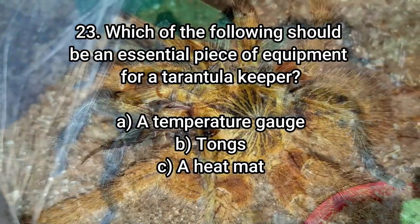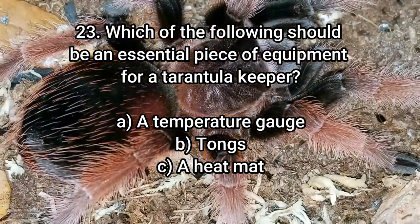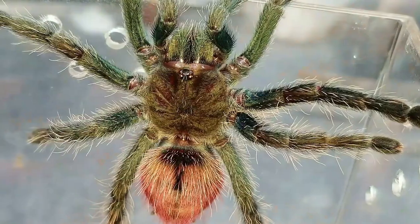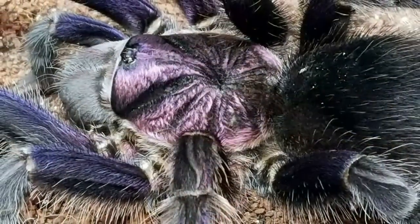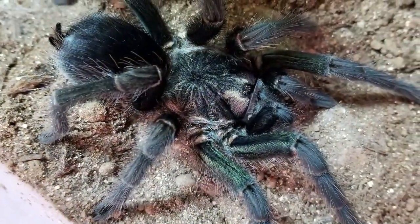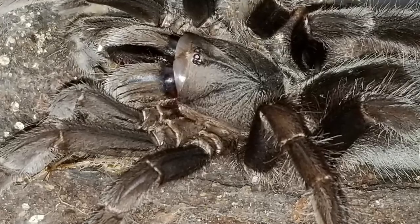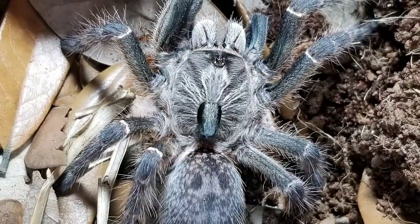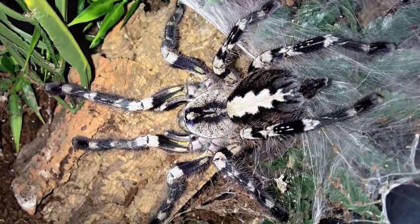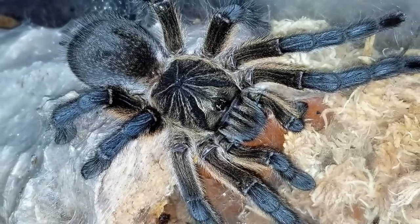Number 23: Which of the following should be an essential piece of equipment for a tarantula keeper? A — temperature gauge. B — tongs. C — heat mat. Hopefully everybody picked B — tongs. I can't tell you how many people I see reaching in with their hands, or feeding crickets out of their hand. Tongs are a huge part of tarantula keeping. I have like six or seven pairs plus tweezers. They're incredibly useful for feeding, removing water dishes, even prodding a spider out of a catch cup. Temperature gauges — I don't have them in any of my enclosures. Heat mat — definitely not.